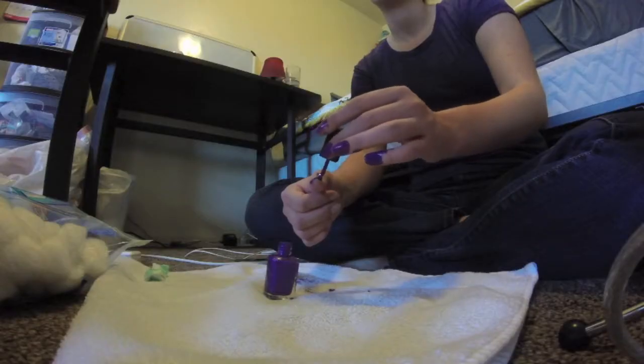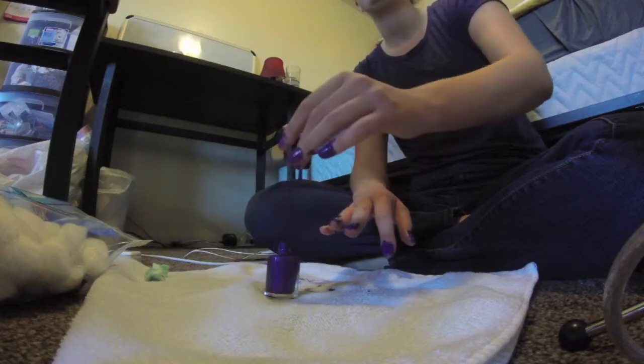Alright, I am missing my hand. Oh my gosh, I just got it all over my knuckle. One coat done. I'm very skilled. I'm just gonna go on a whim now.